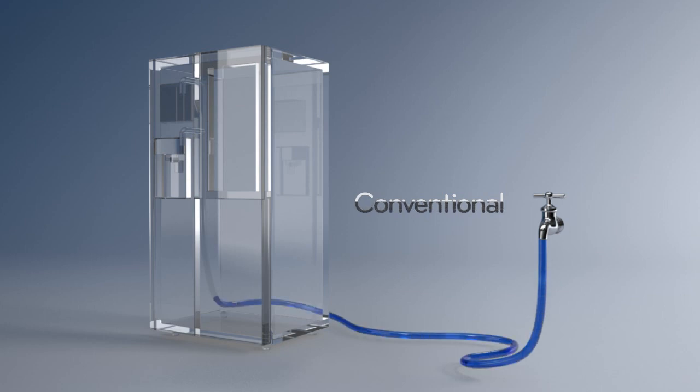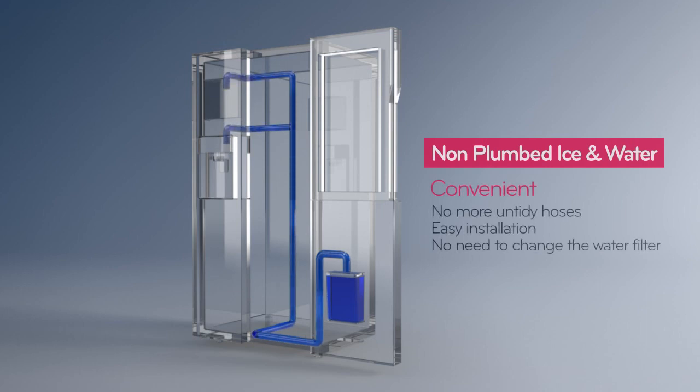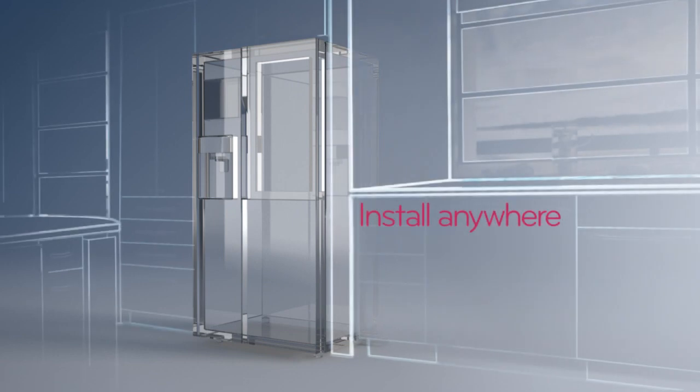LG's non-plumbed ice and water offers convenient installation steps that can be easily followed without the need for technicians and filter replacement. Unlike previous refrigerators, a water tank has been attached to the refrigerator to prevent inconvenient procedures, and there is no longer the problem of concealing the water tank outside the refrigerator.